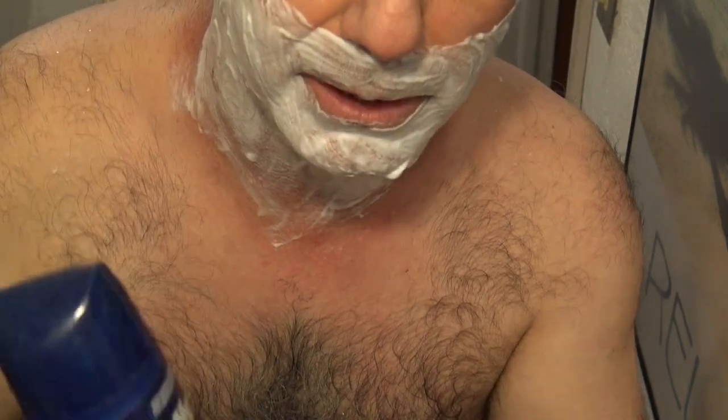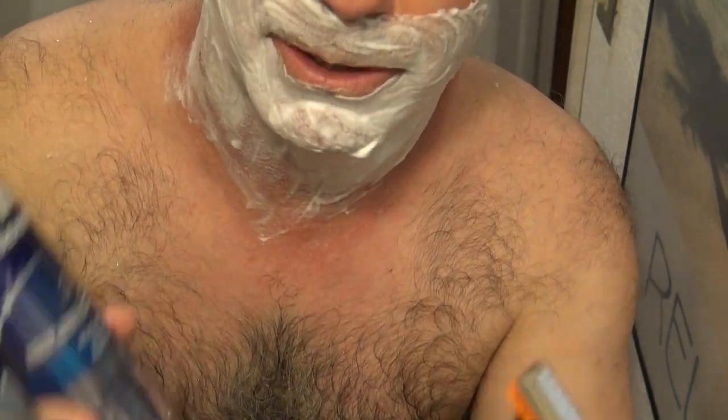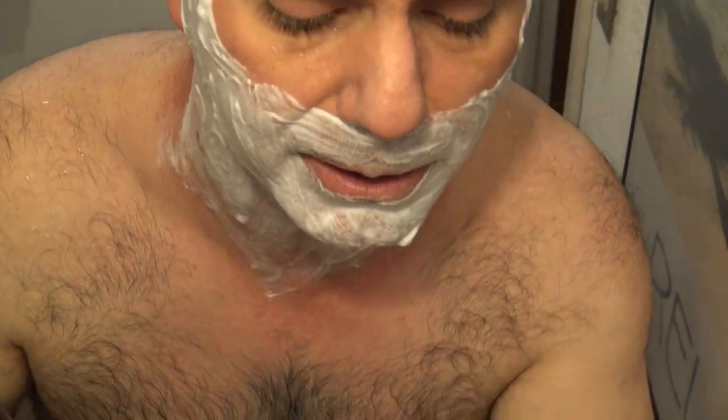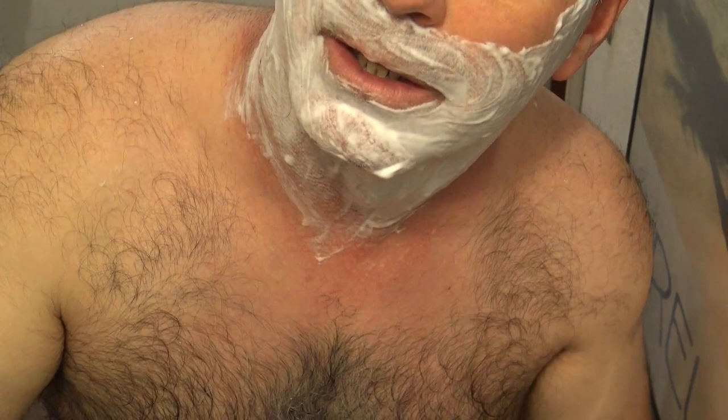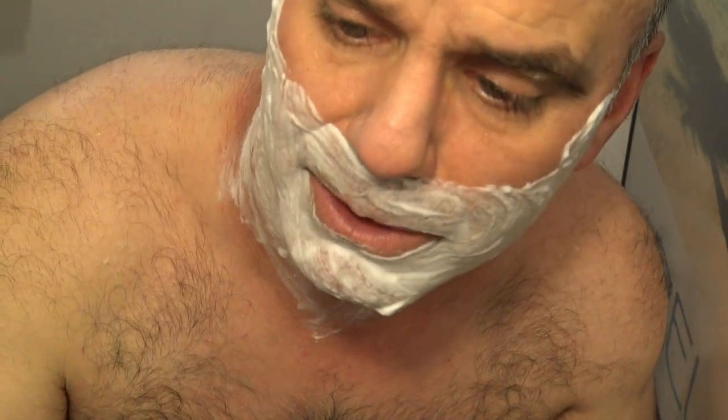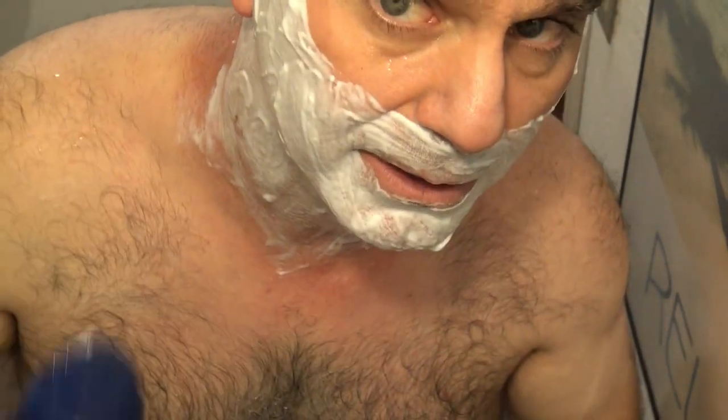This is a razor comparison between my Gillette Mach 3 and Gillette Fusion 5. The Mach 3 is a three-blade razor and the Fusion 5 is obviously a five-blade razor. I've got my Gillette Series three-action gel — it hydrates, protects, and refreshes. I like it because I can feel it hydrating my skin, kind of like a thermal feeling.